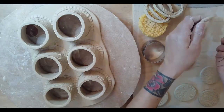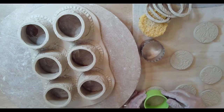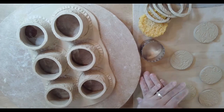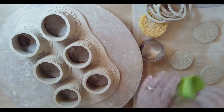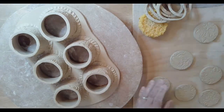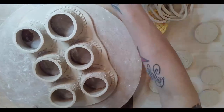By the way, when you attach your bottoms, these bottoms should be fairly dry - like a dry leather hard. If they're not fairly dry, they'll sag. So be very careful, make sure you let them dry out a little bit before we go for it.